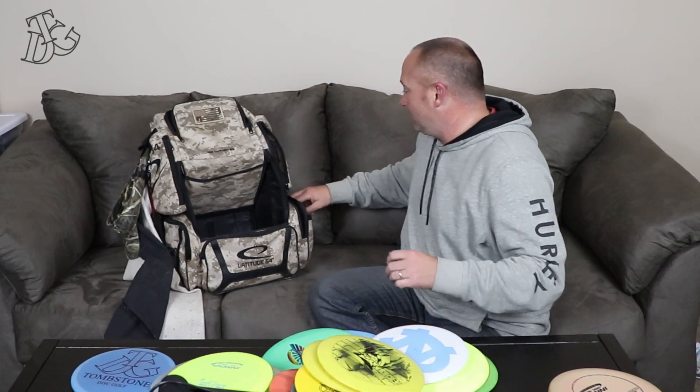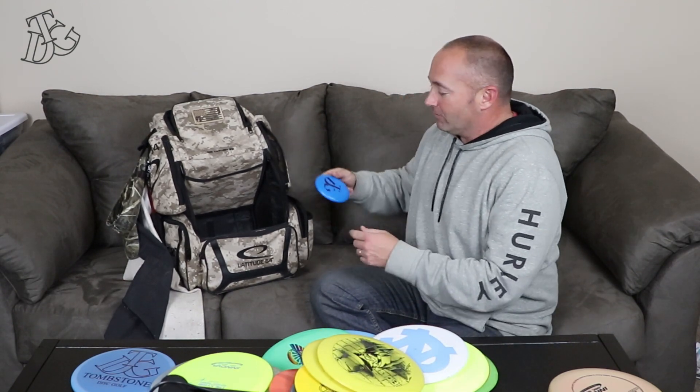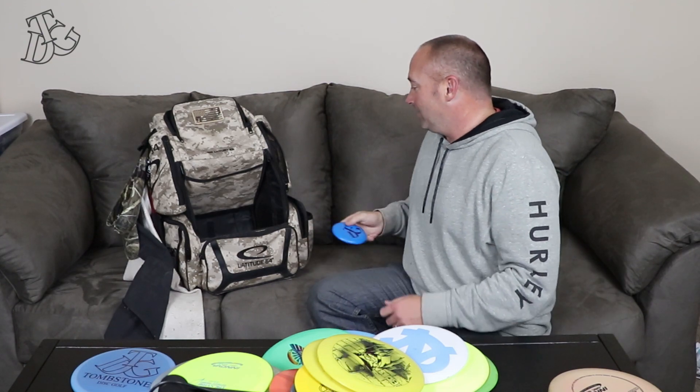So that's what I have in the bag. Of course, I've got some Tombstone Disc Golf garb here — we've got a mini that we stamped with TDG and our logo on it. Thank you guys for watching. Tombstone Disc Golf, out.